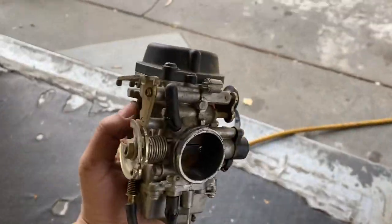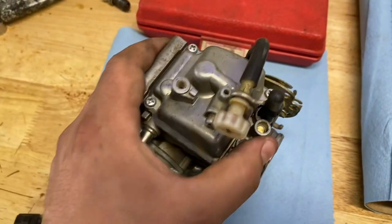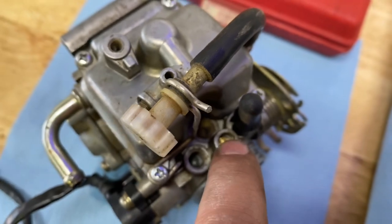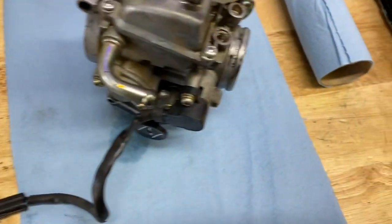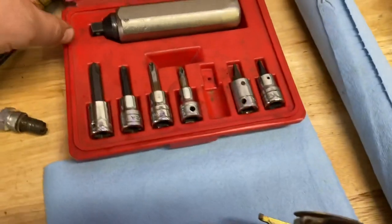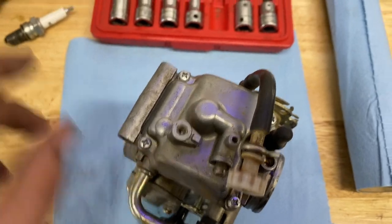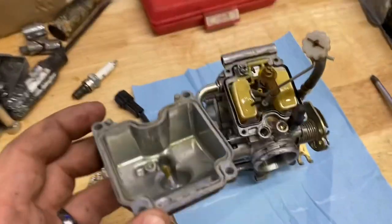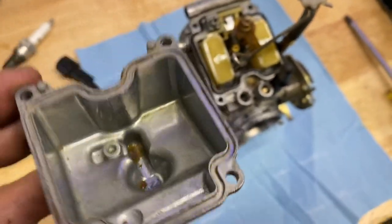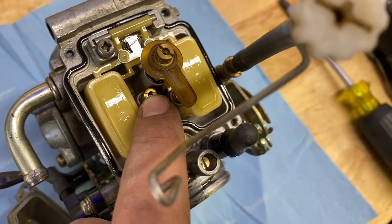Now that we've got the carburetor out, let's crack it open and see what it looks like inside. These screws hold on the float bowl — and they look like replacements; someone's probably already been in here because normally there's a plug covering the adjustment. I highly recommend using an impact driver on the stock screws because 11 times out of 10 they like to strip out. We're in now and you can see some stuff at the bottom of the bowl — definitely enough to cause problems. This jet right here is normally the one that clogs first.